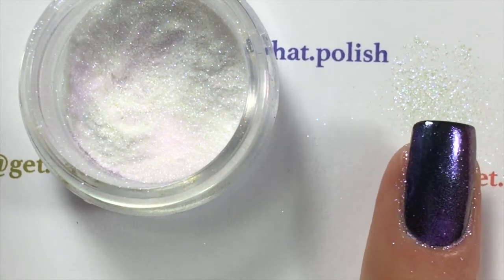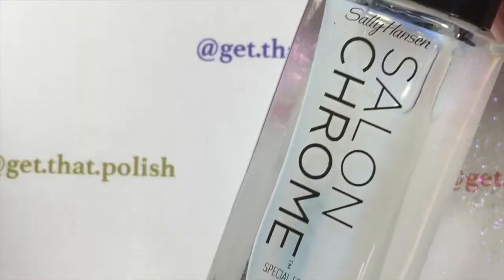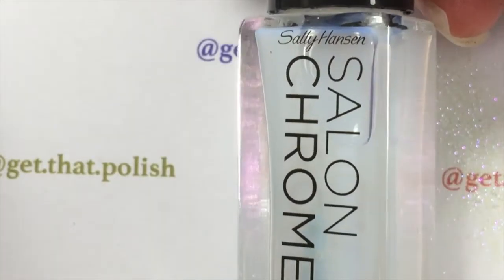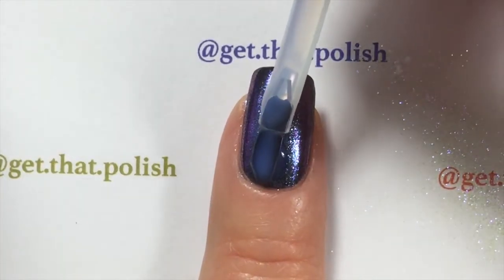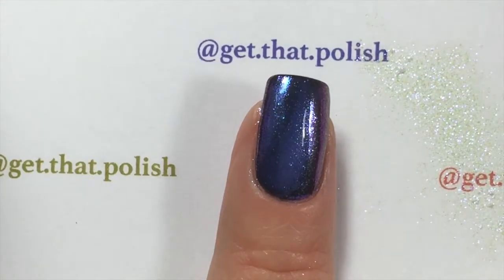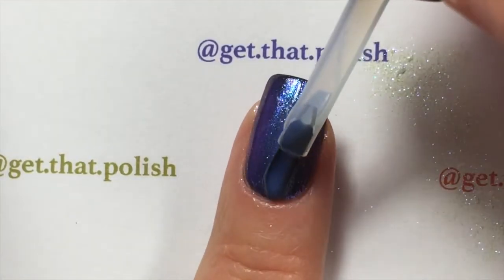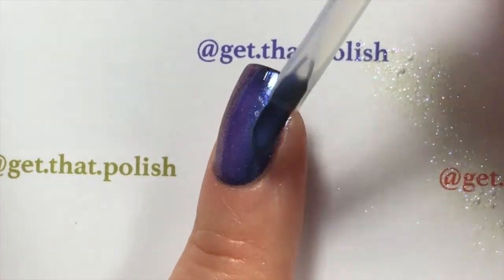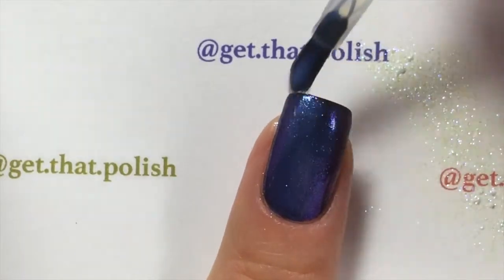This is how it will look. Using the salon chrome special effects top coat, apply very little because this top coat goes a long way. Apply very little, and now I'll explain why: this top coat has to be completely dried before you can apply your miracle gel top coat.